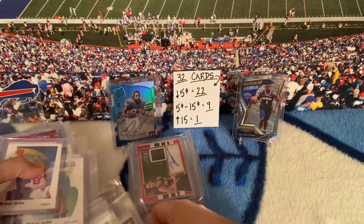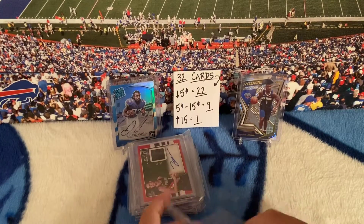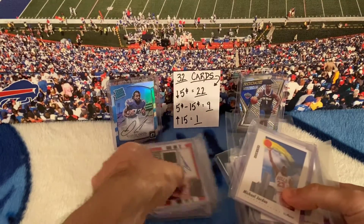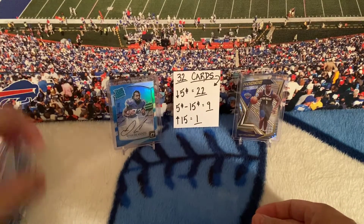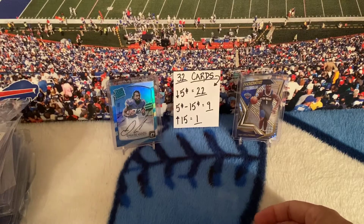Well, that does it for this video. As you can see, about 75% of those were low-hanging fruit Jordans, but I really recommend buying them, grading them, and selling them. Jordan cards right now are crazy on eBay.